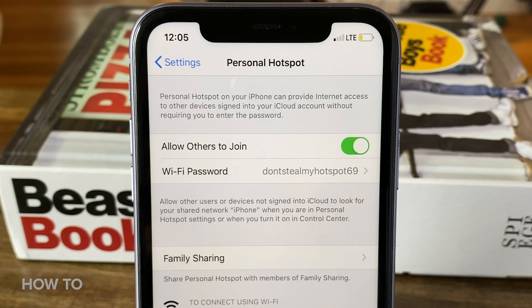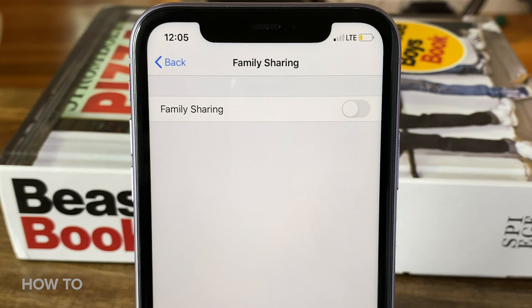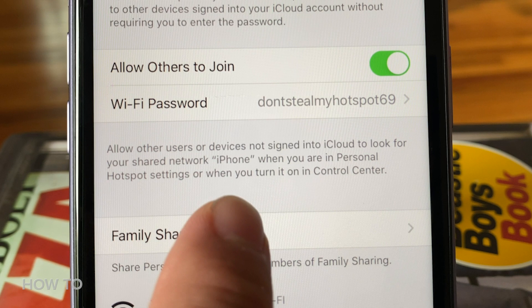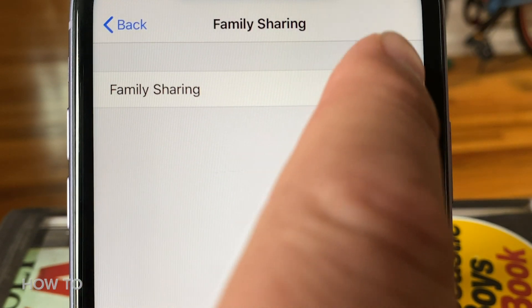Next on the list is Family Sharing, and this is going to allow you to share your personal hotspot automatically with any family members, or when they ask for your approval to join the hotspot — not like a validation thing, that would be weird. To set it up, tap on Family Sharing and then use the toggle to turn it on or off.